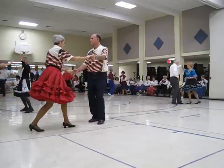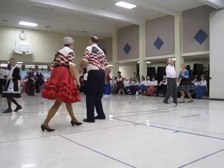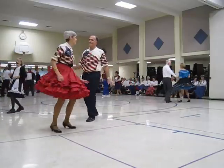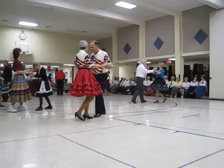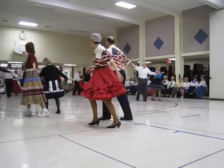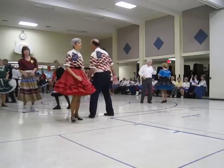Ahana, back to butterfly, chase. Hand to hand, twice. Start your chase. When you both face the wall, peek-a-boo, twice.